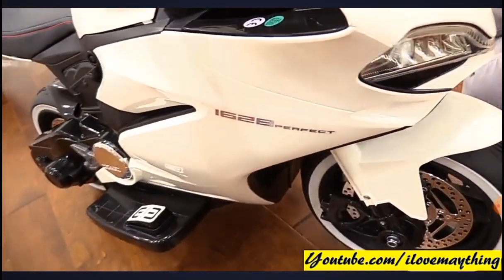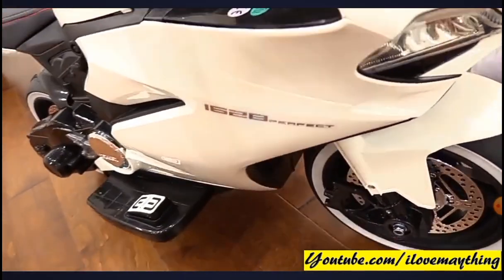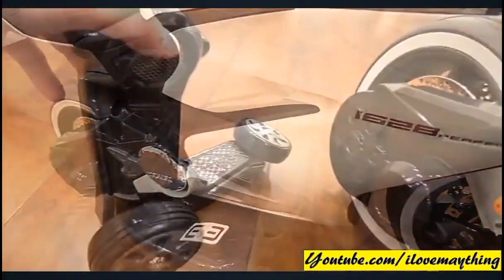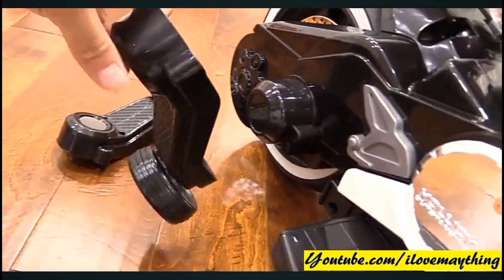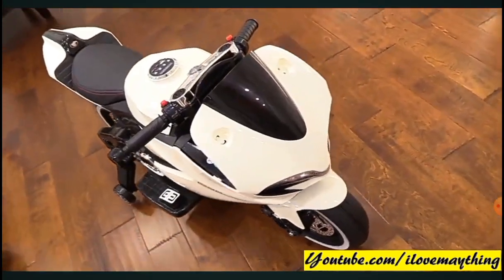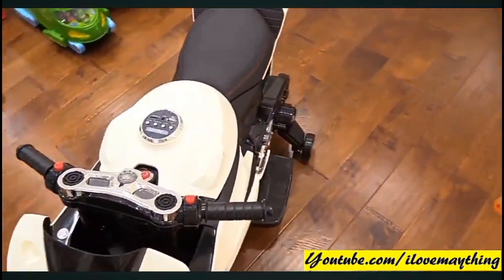Can you balance it, mommy? Do you know how to ride a bike? We need to put the training wheels on. Now the training wheels are installed.